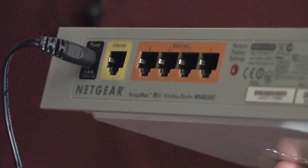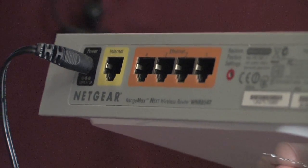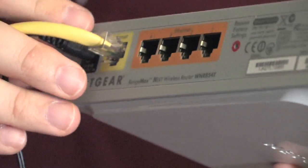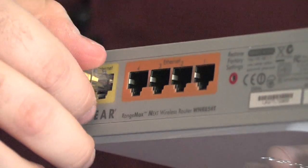Once the router is finished powering up, the next thing you'll want to do is take the Ethernet connection from your DSL or cable modem and plug it into the Internet port on the back of the router. Most routers have it clearly labeled. If it's not clearly labeled, it will usually be a jack a little bit separate from the rest of the jacks on the back of the router.